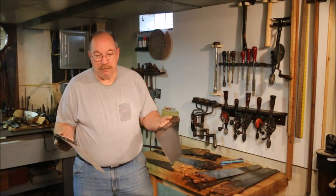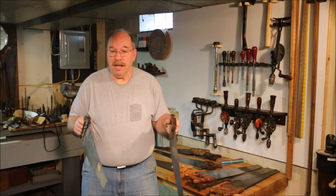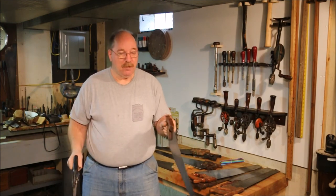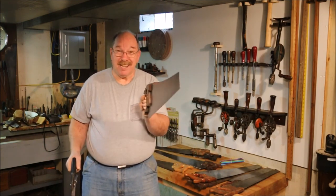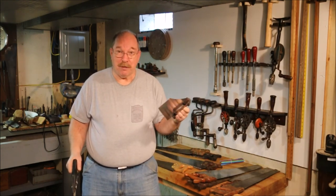So once you know what you're looking for, good luck buying a saw. If you want one like this cheap knockoff, have at it. If you want one like this quality saw, you've got to look a little bit — but they're out there. I found this one, and you'll find another one like it.